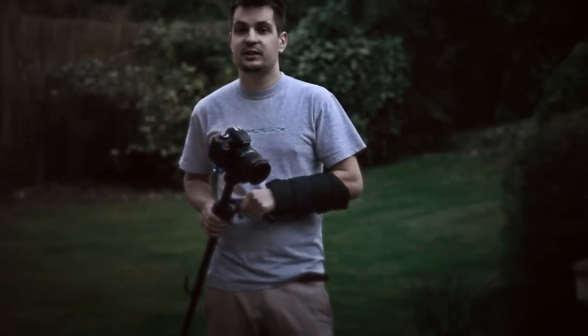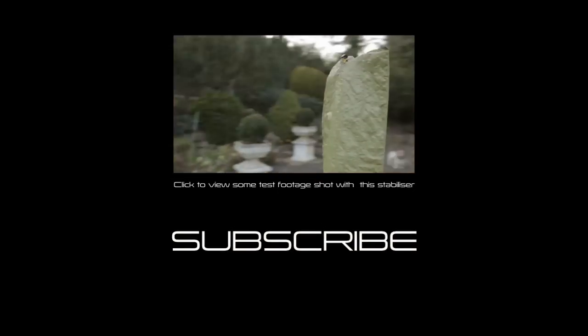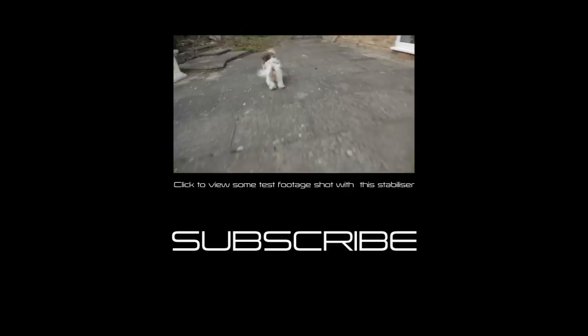Thank you everyone for watching this video. I hope you found it useful and I'll see you in the next one. Bye!